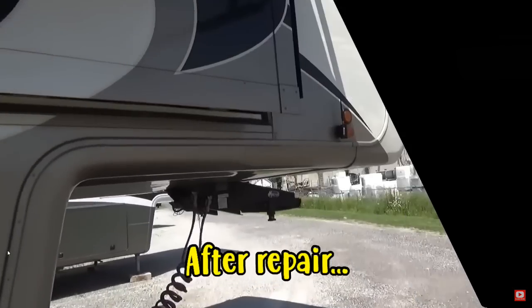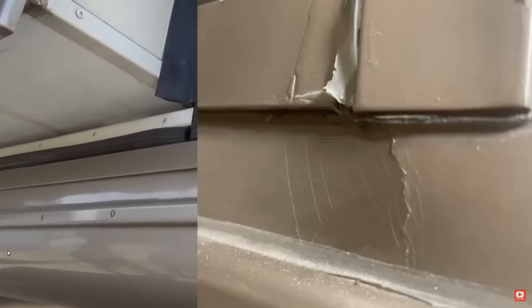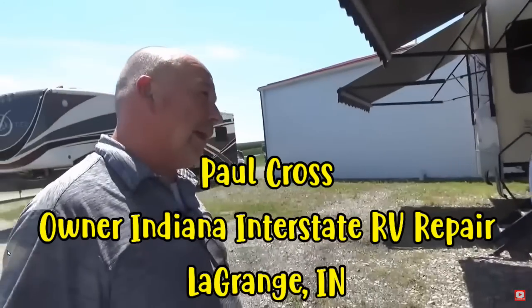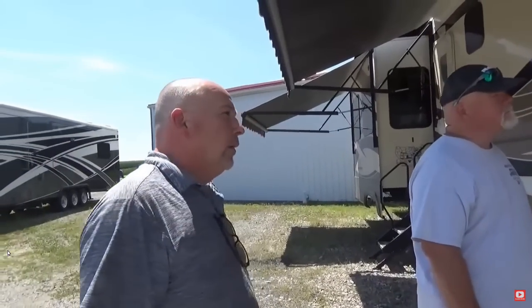A little extra piece in the expansion joint underneath where we have cracks — what I do is I cut that where the crack is. Then I fill it with the Sikaflex, which is what holds on your sidewalls, and then I put that right over the top of it. So now that's glued and cut so it won't crack out. Because if you don't cut the crack, the crack can spread.